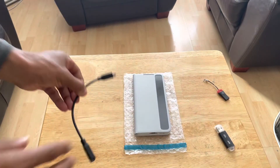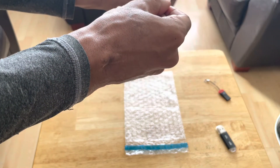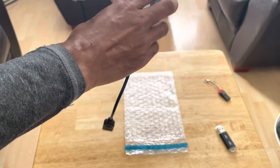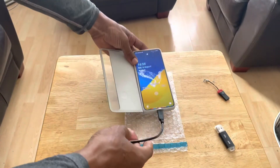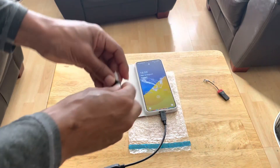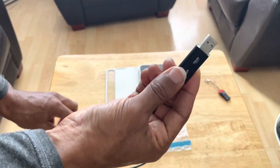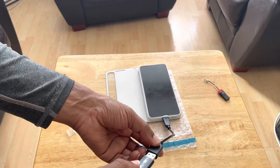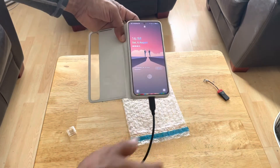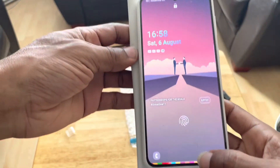This is where the magic starts. You get your OTG cable — I'm going to do this in real time because I actually have to transfer everything onto my external memory. So once you connect the OTG to your Samsung Galaxy S21, you get your flash drive and insert it into the OTG cable. It should read on your phone.